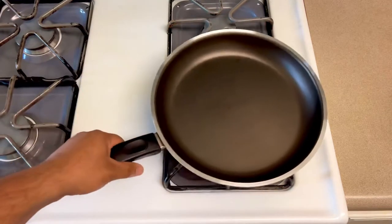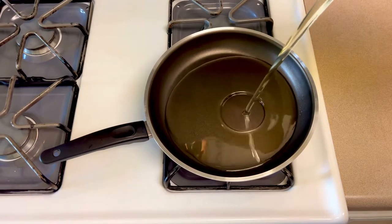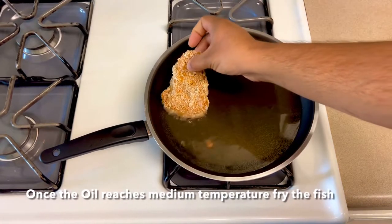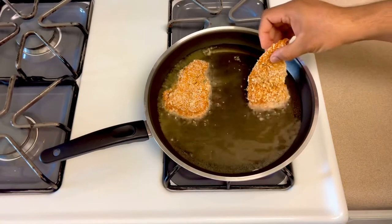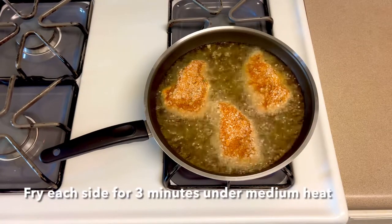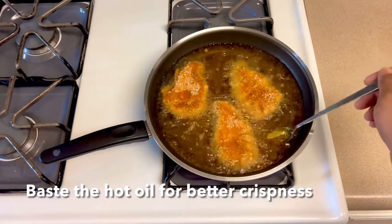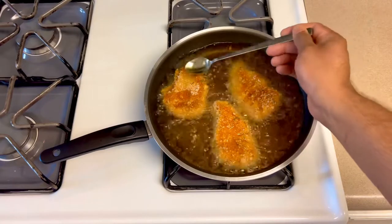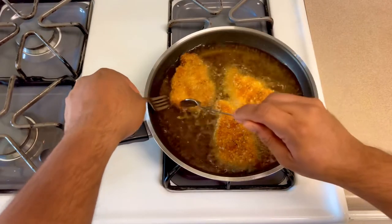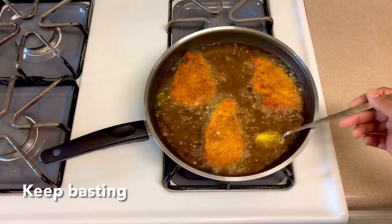Then we will fry the fish. Heat the pan on medium temperature and fry the fish. Fry both sides until crispy and golden brown.